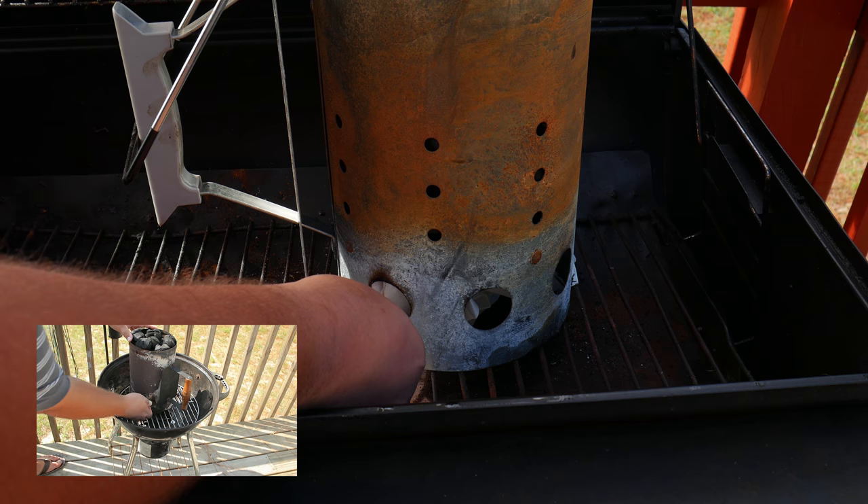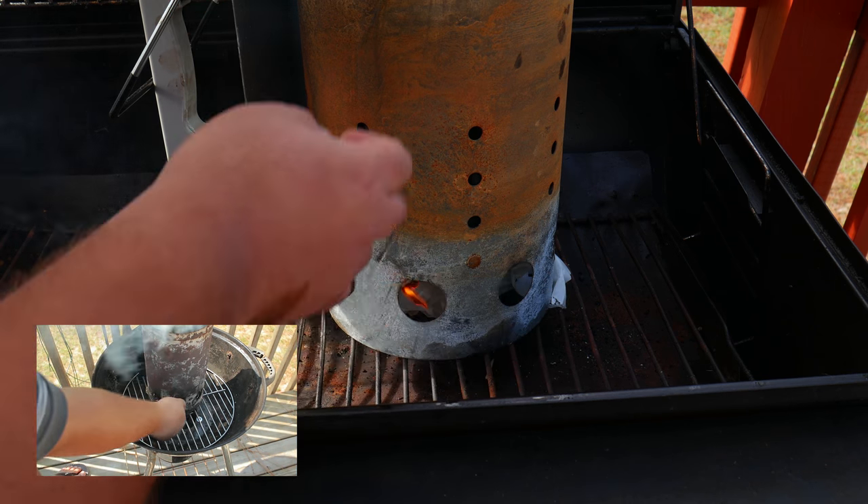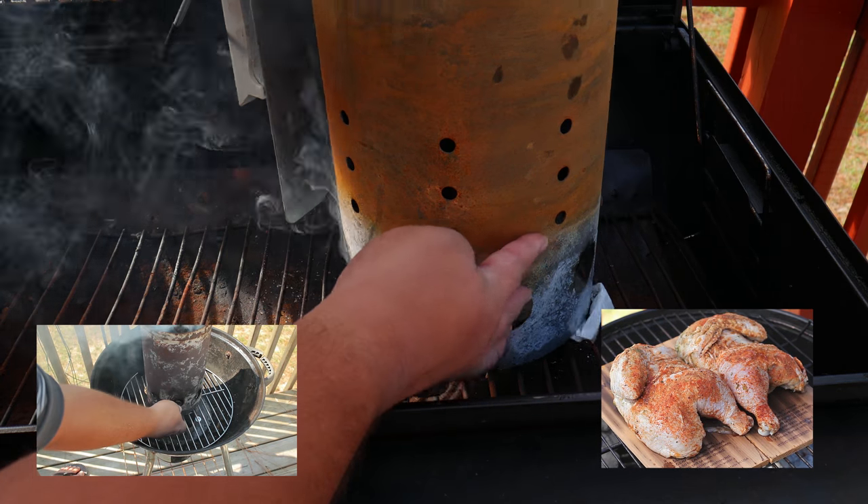Remember, this method works for this type of barbecue grill or for a smaller type. The only difference is that with a smaller grill you might have to do only one chicken, and if your space isn't that big you could cut the chicken in half.